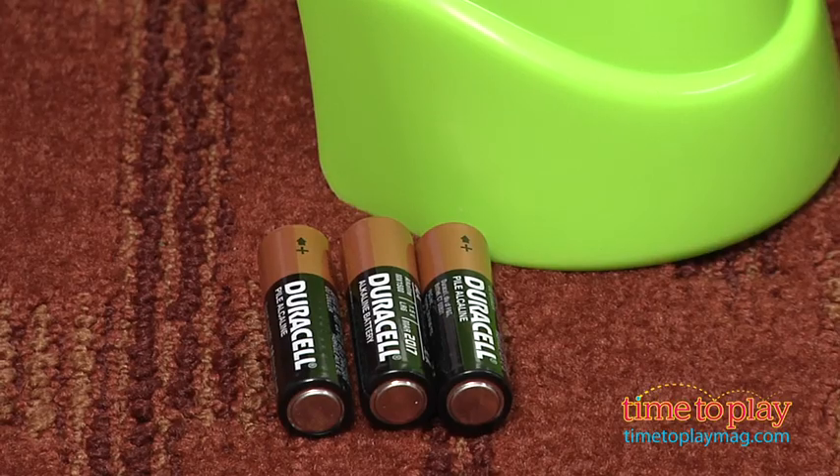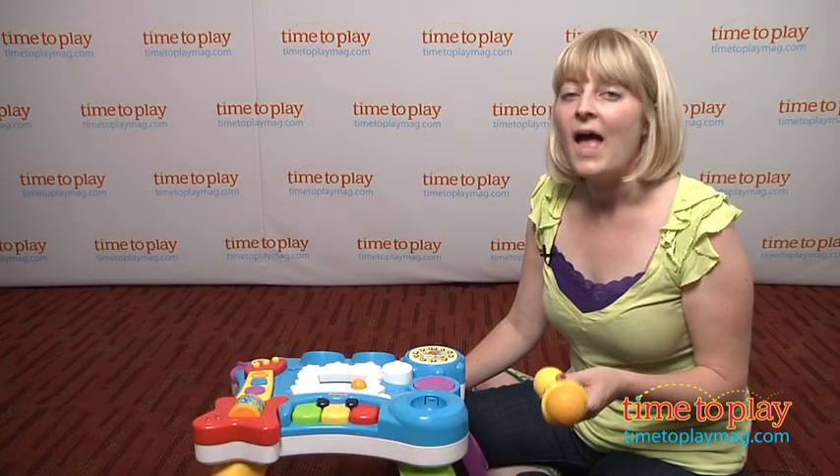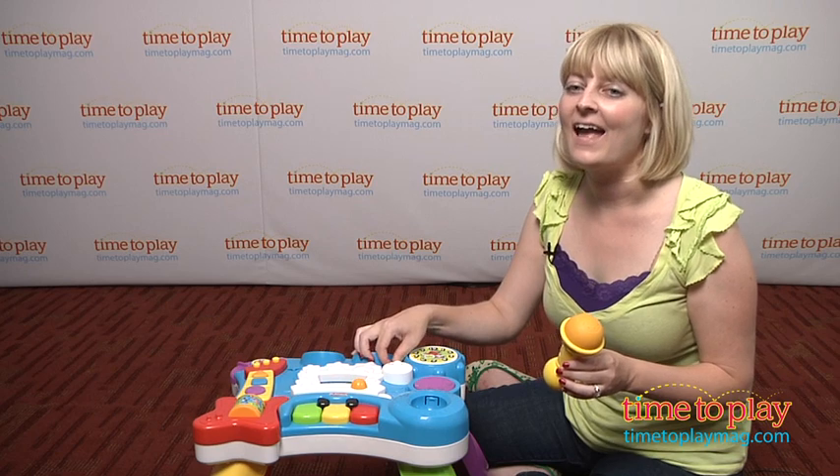This comes with three AA batteries which are for in-store try-me purposes. It does take about 10 minutes to assemble and there are two volume settings, high and low.